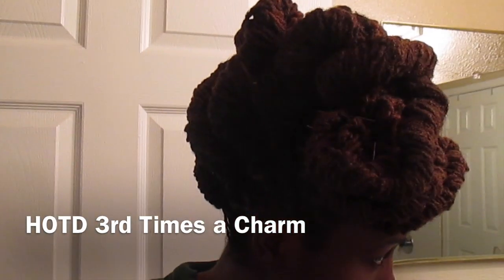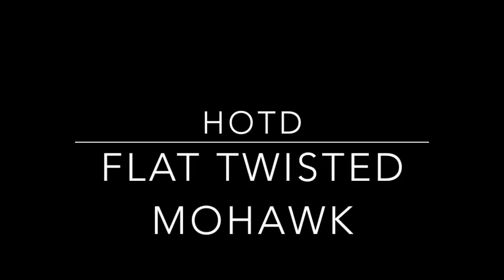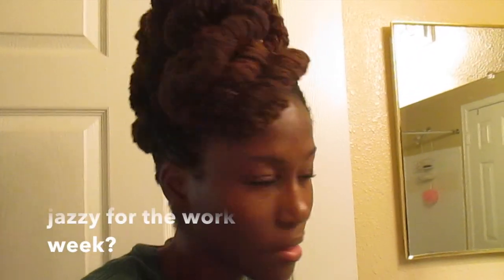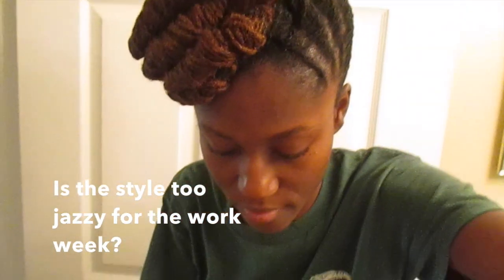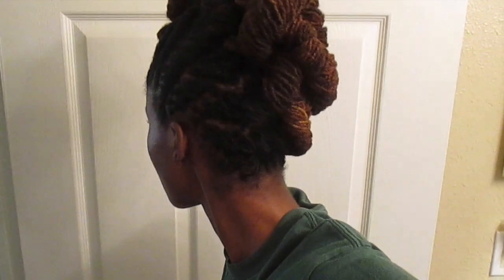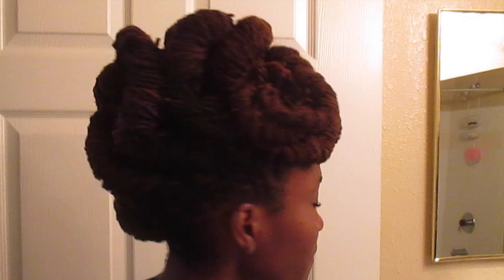I did some barrel locks. I'm not sure if I like the front of it, but I've been playing with this style throughout the week. I was wondering if it was too jazzy for the regular work week — like more of a style for going out. Let me just show you a quick view of it. I really like how it looks on this side. This side looks nice too, except you can't really see all of the parts for the flat twist.